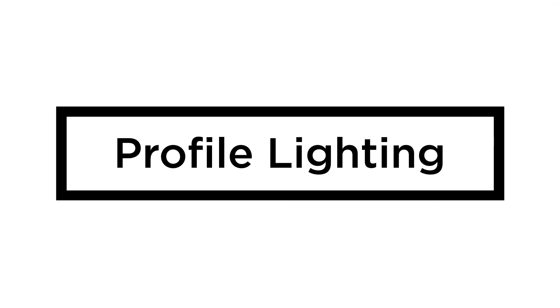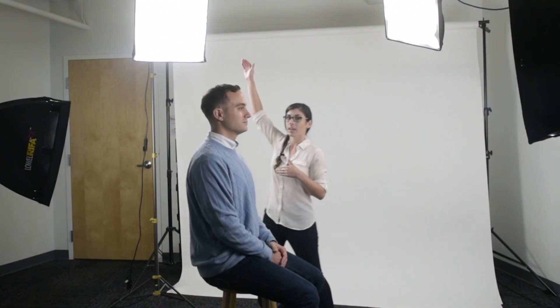Our last lighting technique today is called profile lighting, also known as rim lighting. This is used when the subject is 90 degrees to the camera. We've moved our key light from directly in front of Vinnie to behind and to the side. This light, positioned high behind him, creates a rim of light along his shoulder and head.